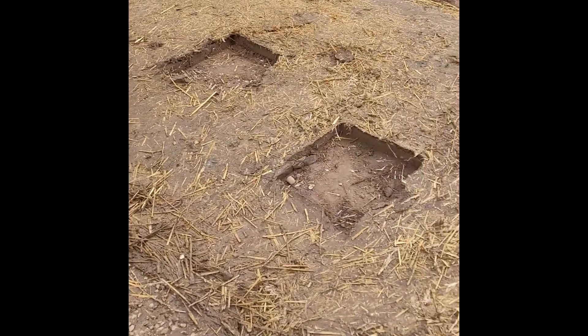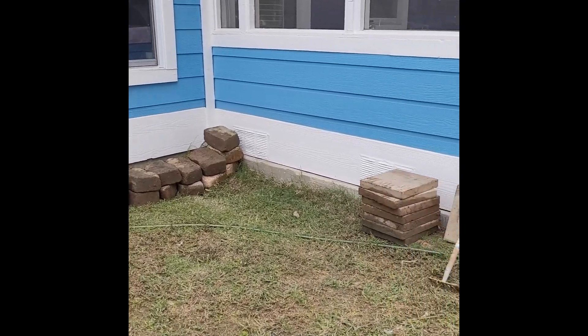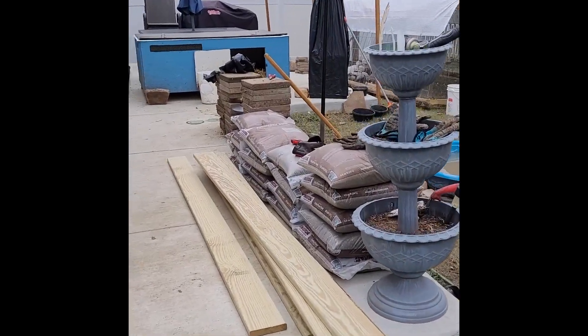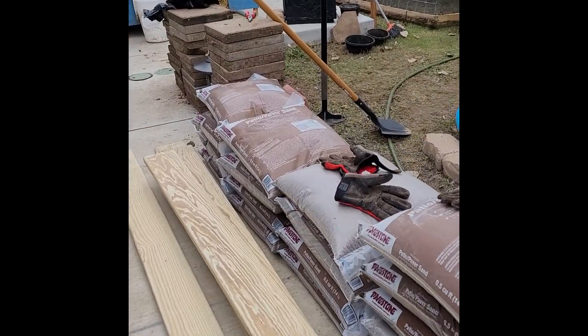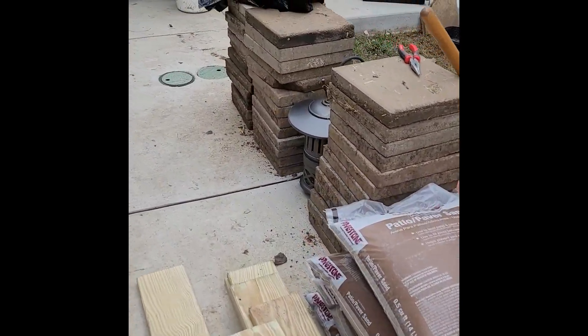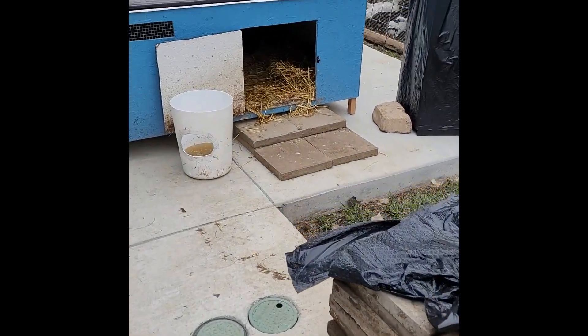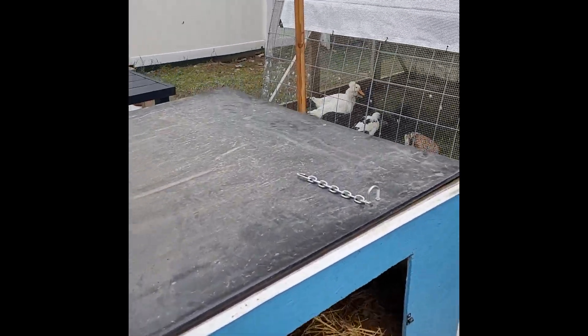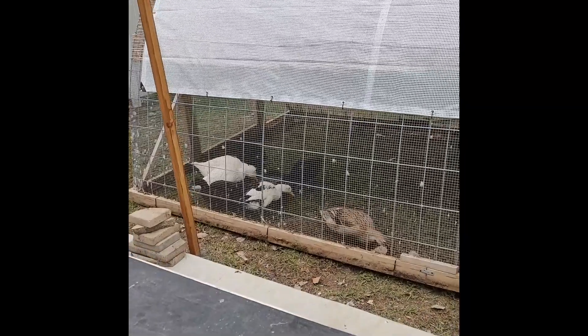It was a whole mess and not easy to clean. Here are all the building materials after we removed everything — some wood panels for the edges, some pavers, and materials for underneath.